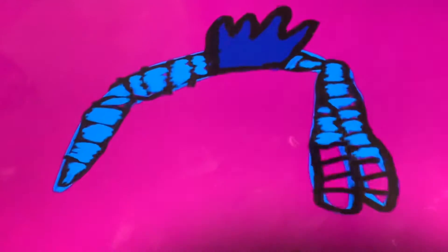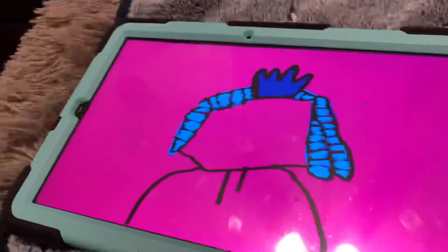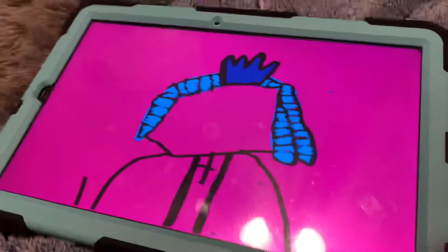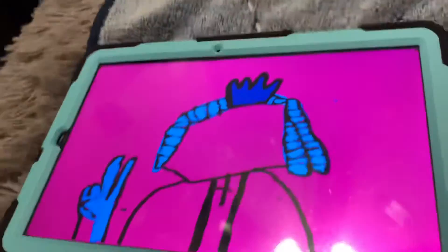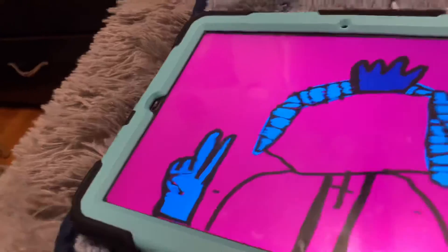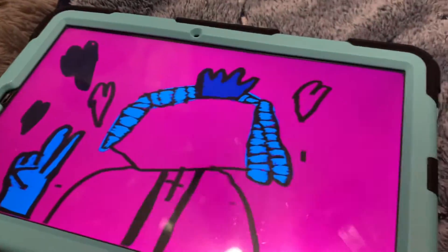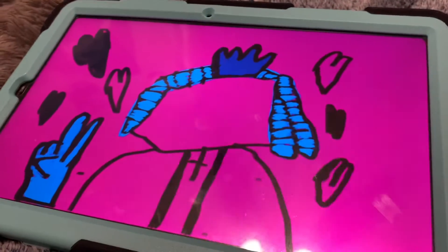There it is going. You'll see what this is. And let me tell you, I know it looks like a dog, but it's not a dog. Look at that crown. Hands getting done. Now you have some hearts.